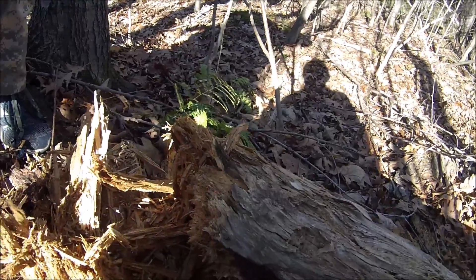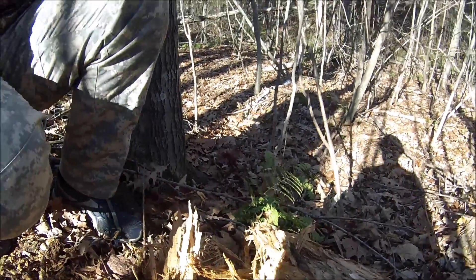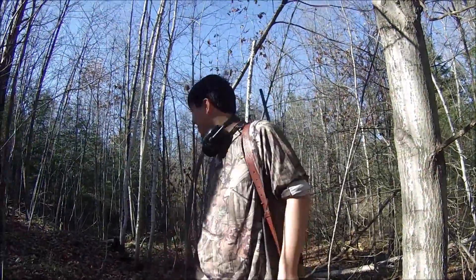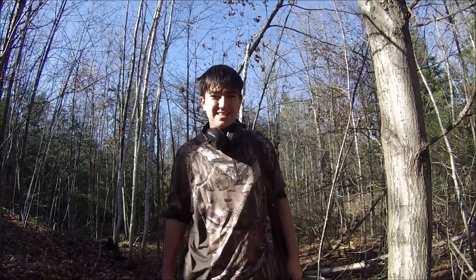It stinks around here. Look at all this stuff. I think this one was the trick. So a quarter pound of Tannerite can blow up a stump. See you guys later.